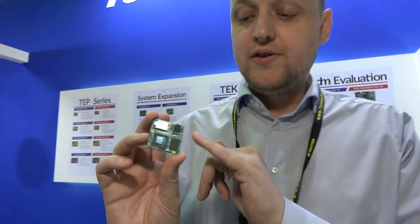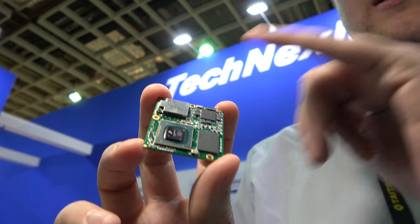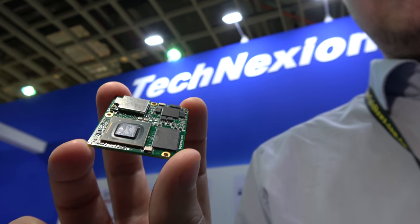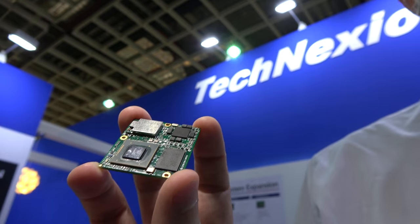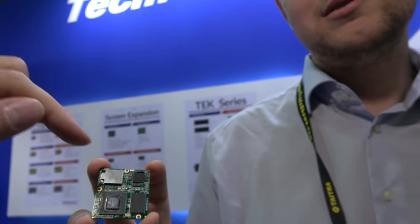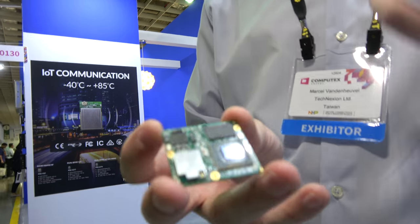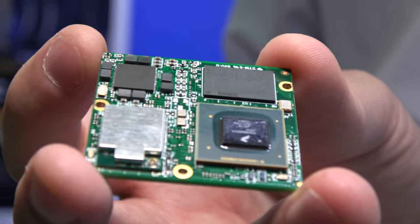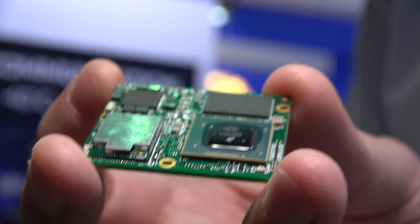The Pica module is currently at Google for Android Things certification, with products expected to start shipping to customers beginning of July or end of June. The iMX8M is a quad-core ARM Cortex-A53. The iMX7 was designed for low-power, fanless, compact devices, while the 8M is more multimedia — it has a very powerful GPU and can drive 4K displays. Power consumption is a little higher but performance is a magnitude greater, maybe ten times or more compared to the iMX7.